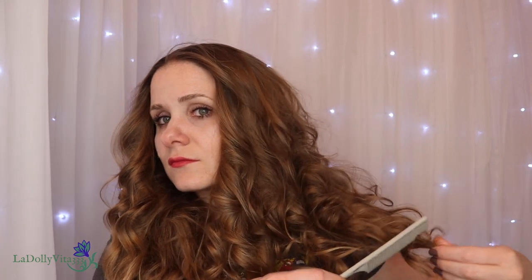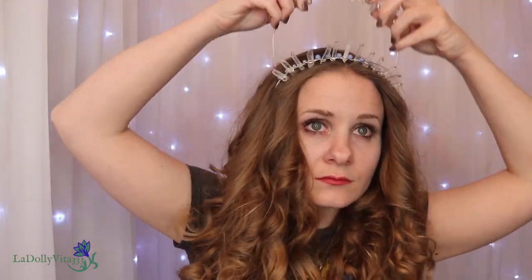In the very last example, I teased the crown but didn't pin anything back. I also used a comb to lightly push up and rough up my curls. This is actually my favorite of the four, but I'd be interested to hear which you liked best.